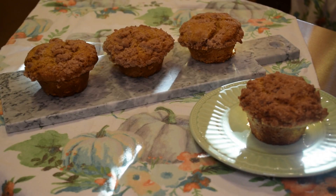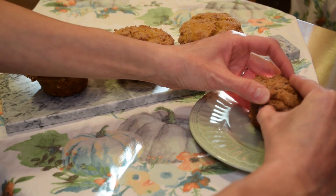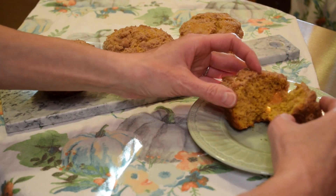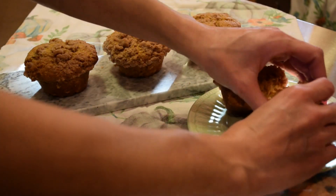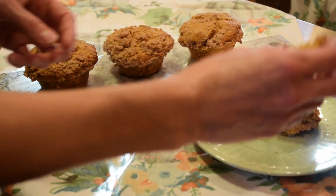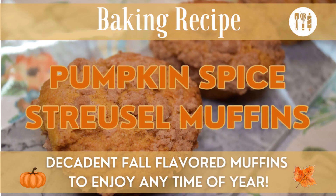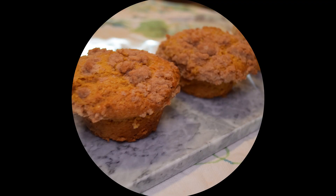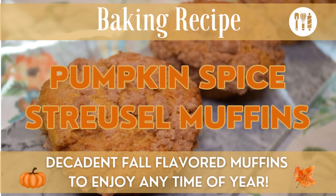Here we have our pumpkin spice streusel muffins cooling on the cooling rack. They're a really nice moist muffin. You can see the inside is nice and soft and moist, and that streusel topping has the pumpkin spice seasoning in it as well — so yummy. If you're looking for a recipe using pumpkin for a muffin, hopefully you'll give this a try. It's a really moist and soft muffin with a crispy streusel topping, which also has that pumpkin spice flavor — a really delicious fall type of muffin.